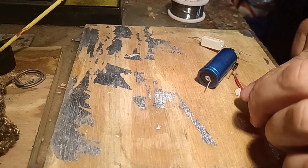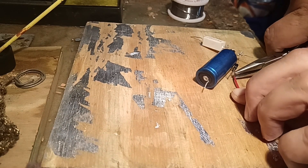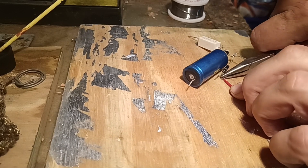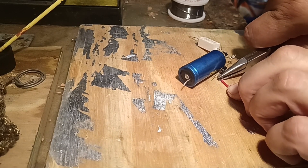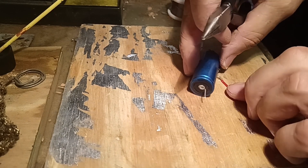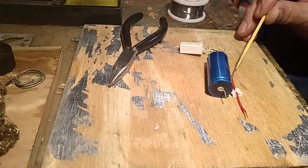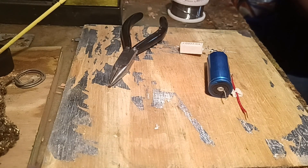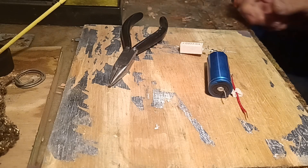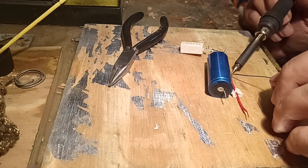We have to extend that wire on the positive side because that and the capacitor must join together, as well as the AC input and the DC output — all come to one single point. So we're going to add some flux and solder that wire, and once that is soldered we'll add the wires to the input and output.